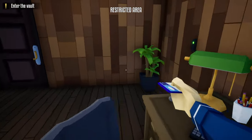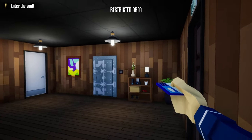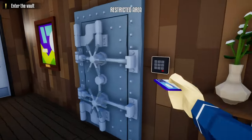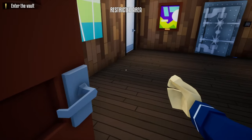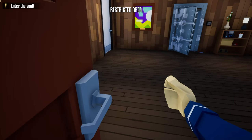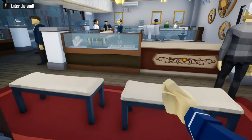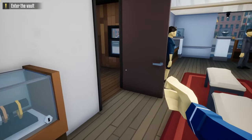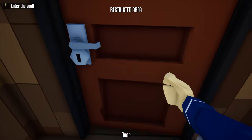Head downstairs with the vault key card, take an immediate right past the camera, and go to the vault door to unlock it. If you get caught by the camera, hide behind this door and wait for the guard to come in and pass by, then sneak in right behind him. Go out and wait for that guard to come back through. Once he does, sneak in right behind him and grab the duffel bag with the lockpick.